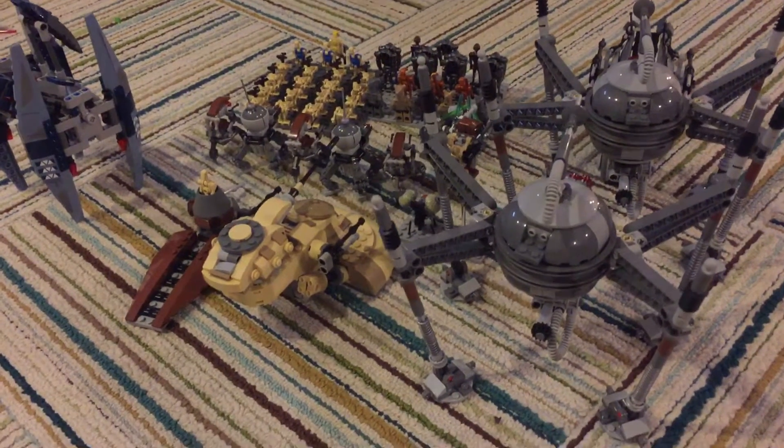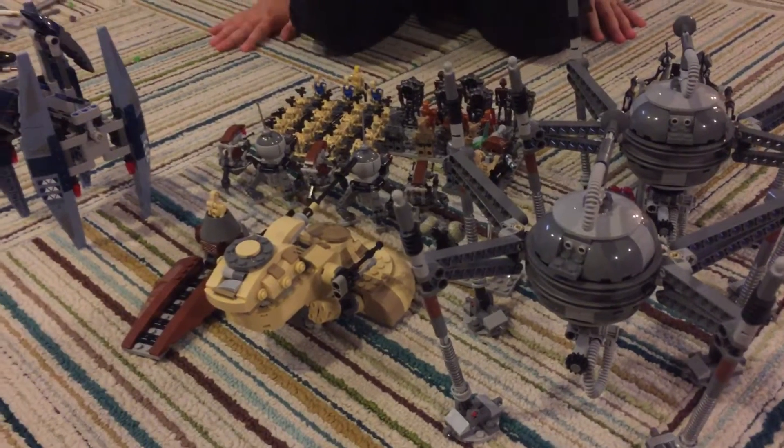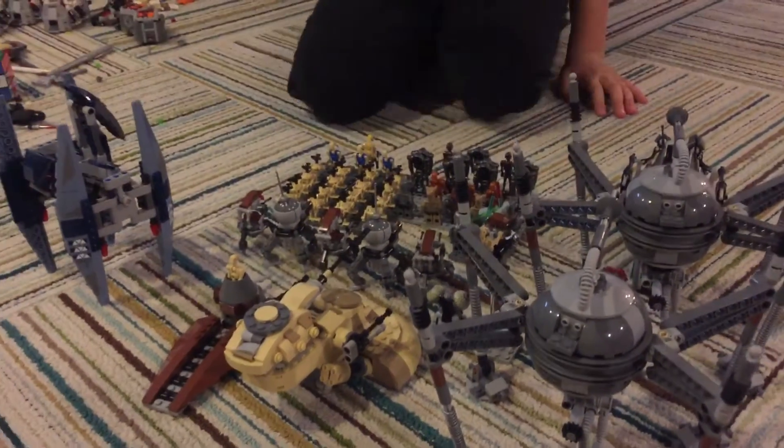Hey guys, it's me, Max, and in this video today I am going to be showing you my LEGO Droid Army. And this is an improvement from last time.